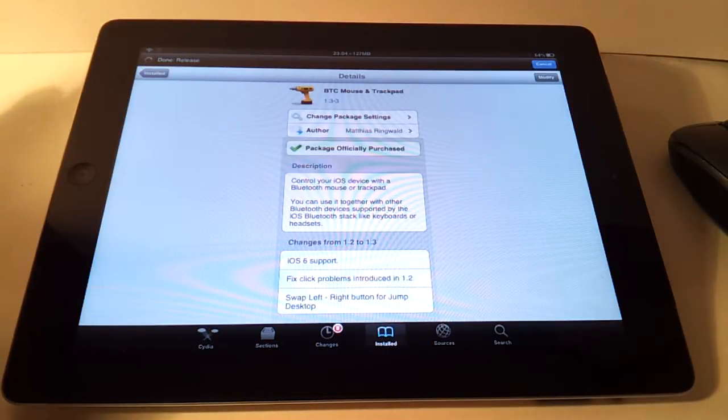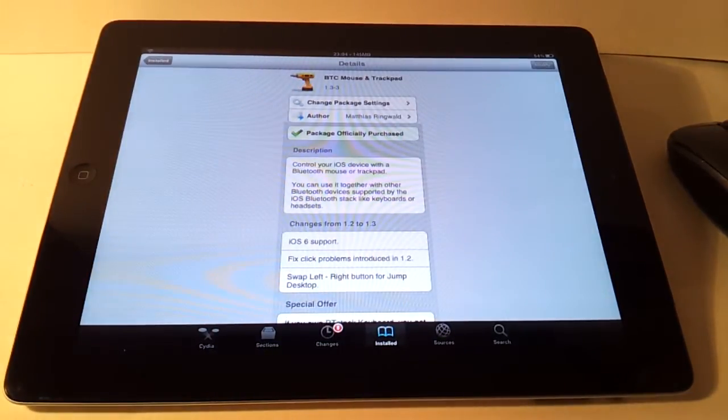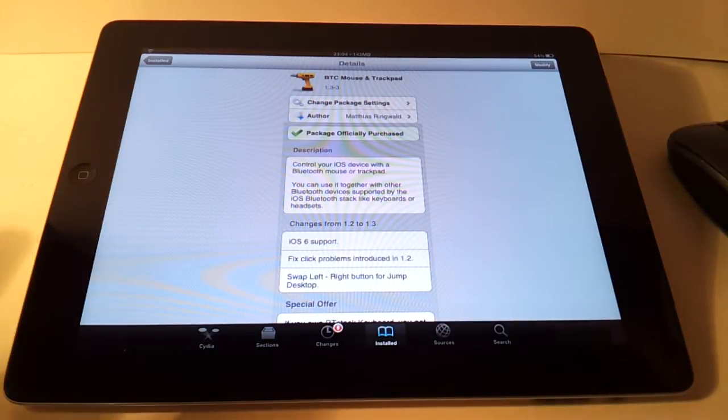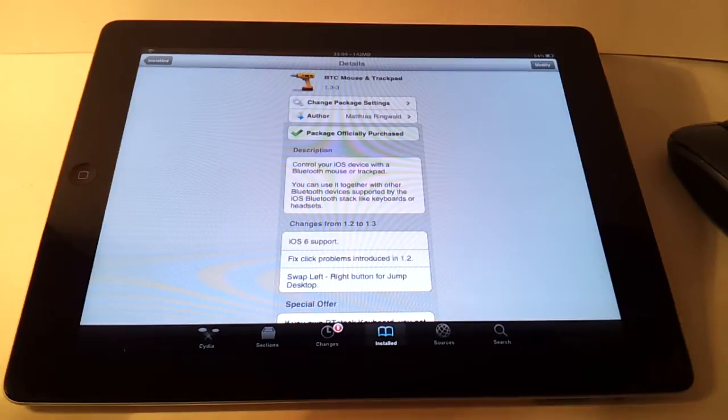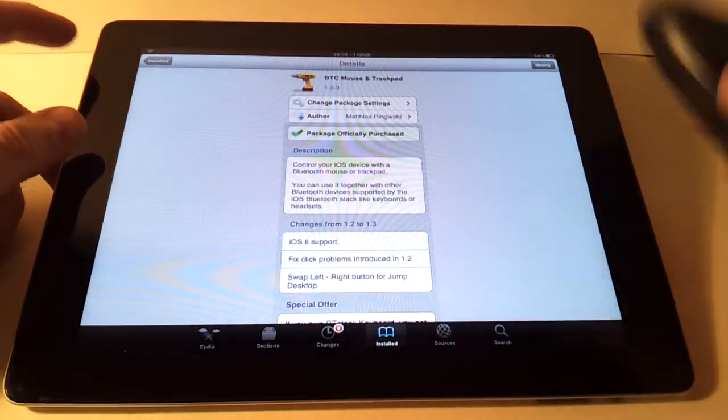There's been a bit of confusion around mouse support even on jailbroken iPads, because you used to need a separate Bluetooth stack that completely changed how Bluetooth worked and you couldn't use the standard Bluetooth manager. But then this app came along and actually added mouse support to the stock iOS Bluetooth stack. This one is just so much better than the other one — the other one is basically garbage.